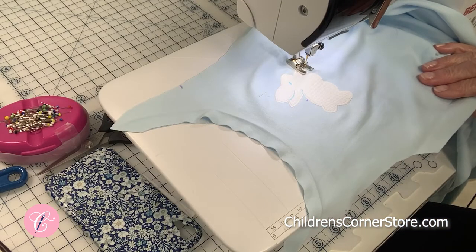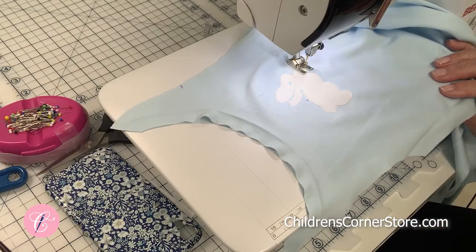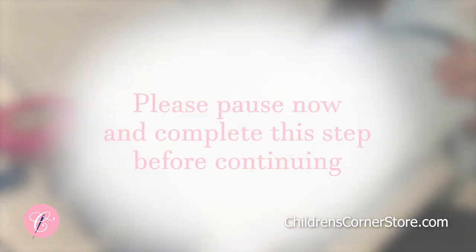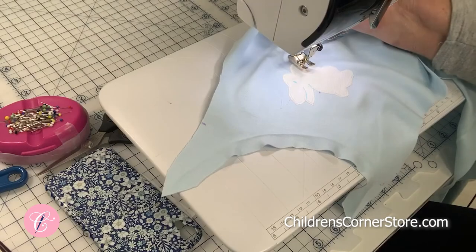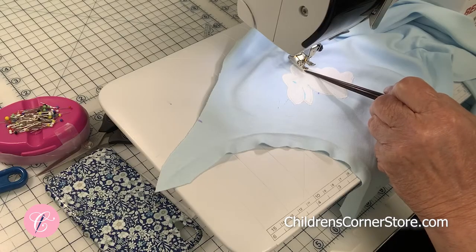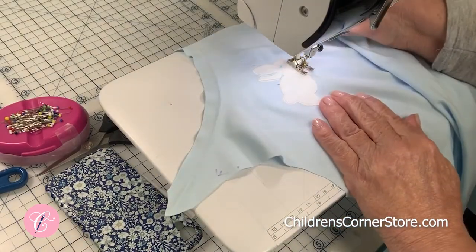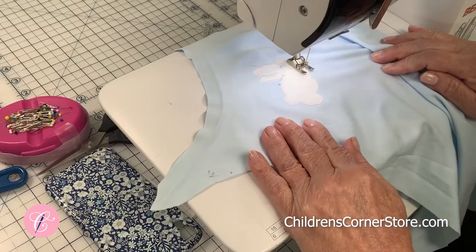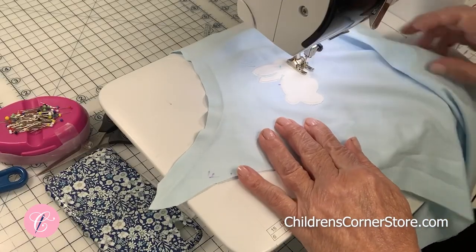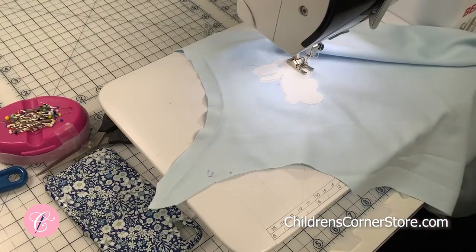I'm going to finish here and then when I get to this point, I will come back and show you what I do right there. I'm at that inside point — it's just like this one over here. I've got my presser foot up and now I'm going to pivot so that I can continue from that point to go around the next part of the curve. I'll finish this up and then we will continue with the construction.